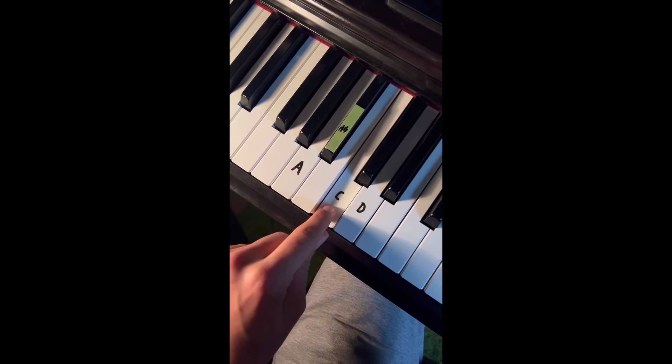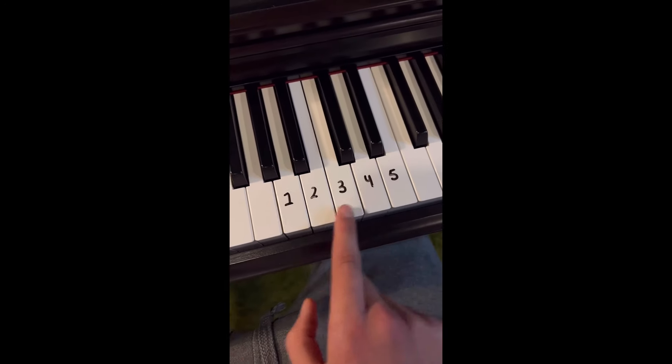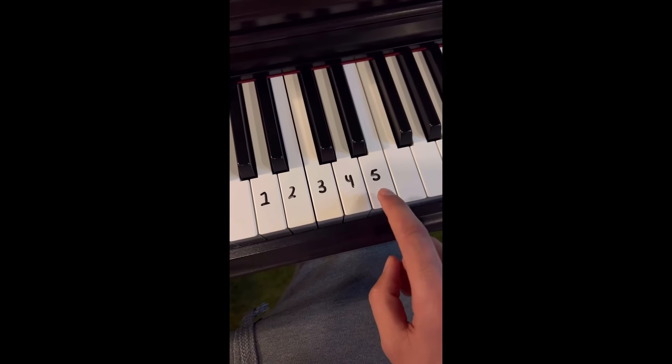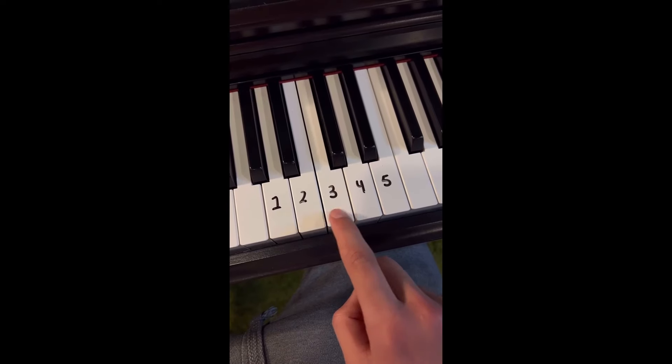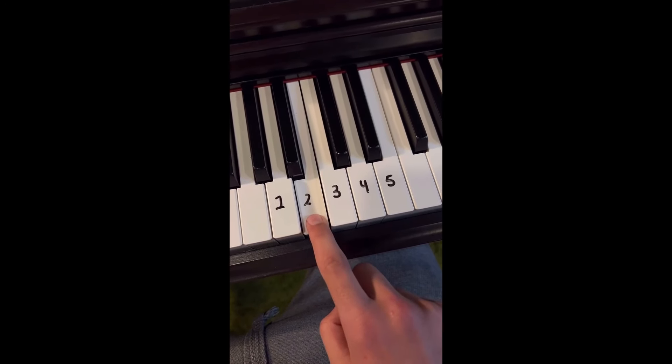How to impress your friends and family part 4. What you're going to do is place your left hand on A, B, C and E and you're going to play them like this — but faster. Keep practicing that until it's perfect. For your right hand we're going to start with 5 which is E and go down the scale one by one: 1, 2, 3, 4. Keep practicing that until it's perfect.